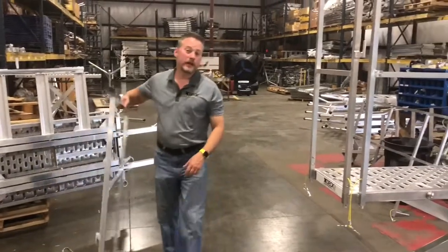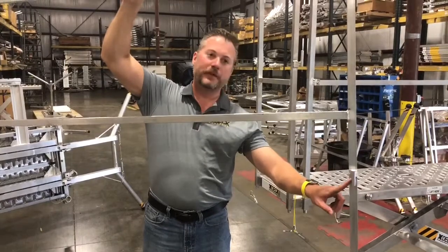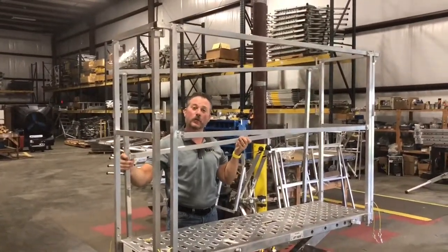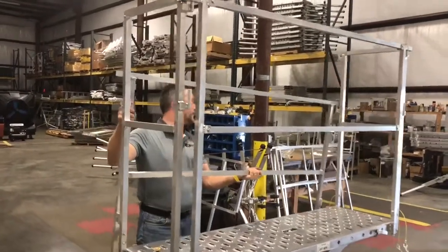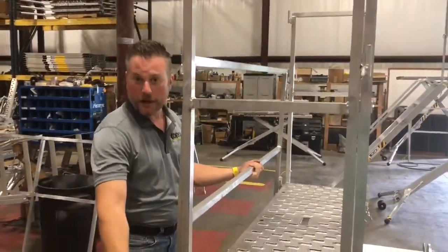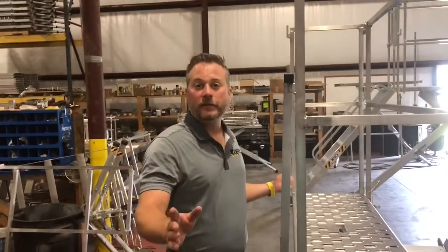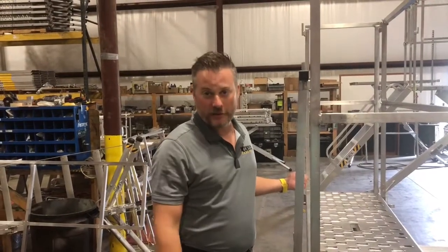The back handrail has a feature you probably didn't recognize right away: it has these downward-facing pins. This allows you to install the handrail at regular height, or sometimes if your handrail is in the way for your job, these second set of pins right here let you lower your handrail to half-mast. So this back handrail is versatile — you can use it two different ways. Now please do not stand on your handrails. We have to make sure you understand this.